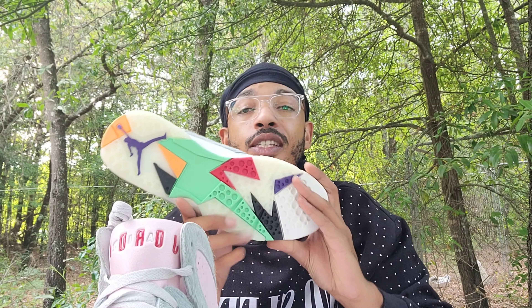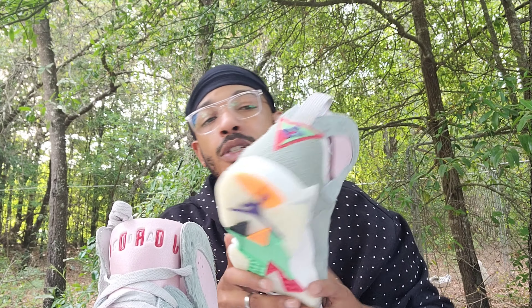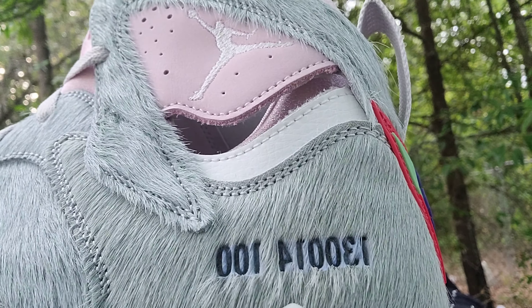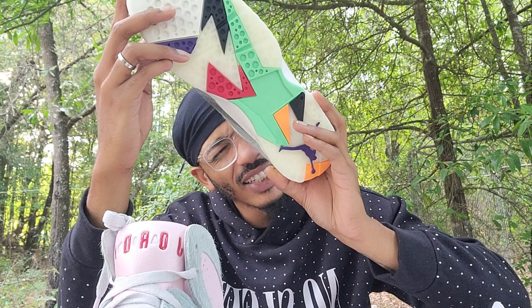I should put one pink lace in and leave the other one, because that's what I always do. Here is the bottom — I like this bottom. Got some kind of number on the side; I don't know what that number means, so if you know, let me know.